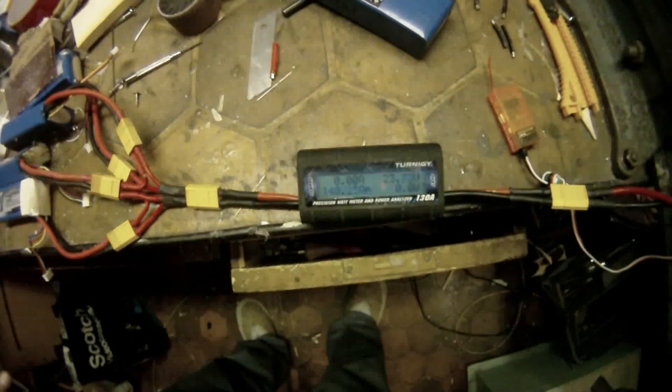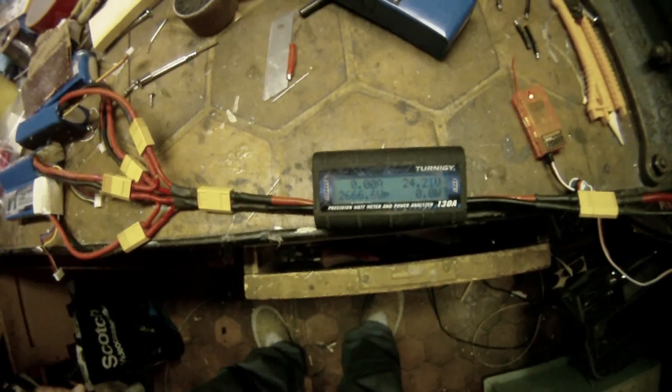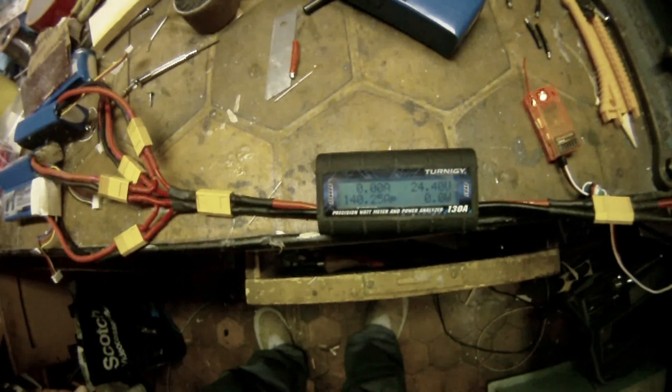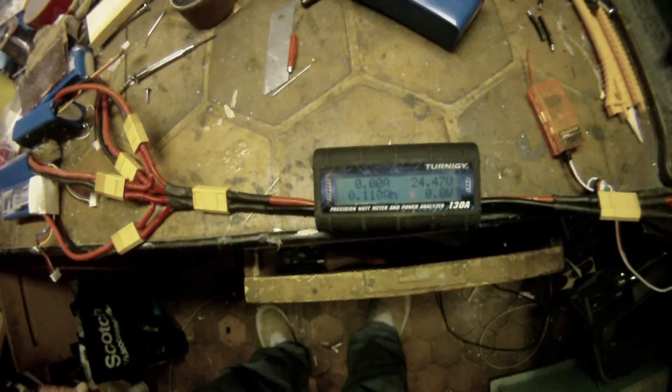Holy cow — and now with a 6 cell: 140 amps and 2666 watts.